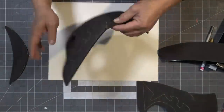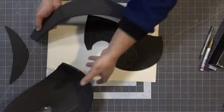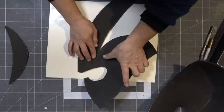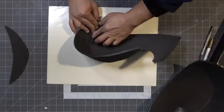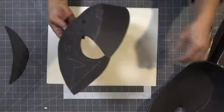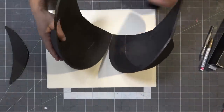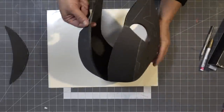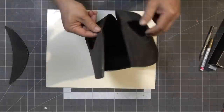First I'm going to attach the top piece to the side piece, then connect the nose bridges and make sure the earpiece is closed. I'll repeat the process for the other side. Then when I'm done I'll connect the two larger pieces together down the center.